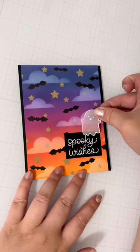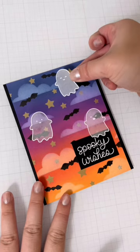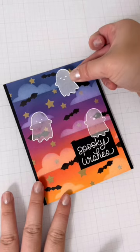Lastly, I'll stamp out a sentiment and put this card together. Don't these ghosts look so cool floating around this spooky Halloween sky?